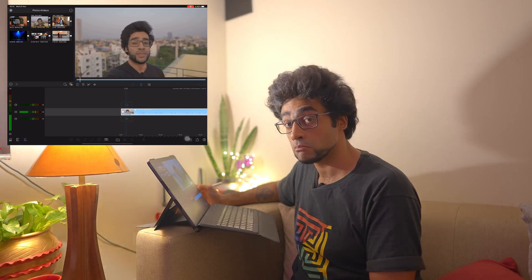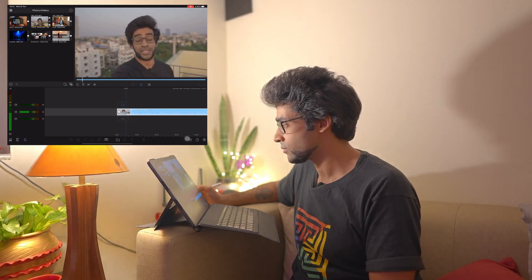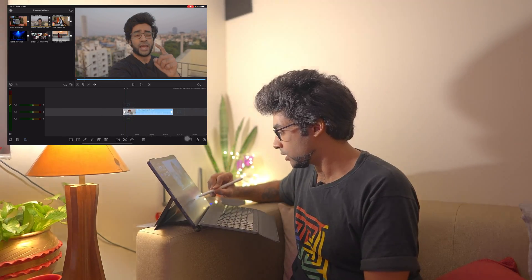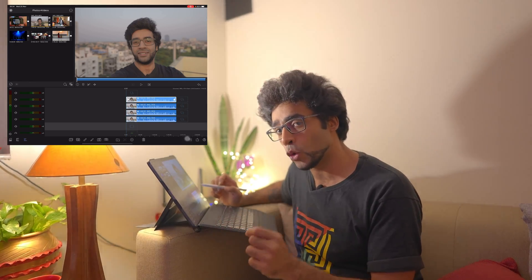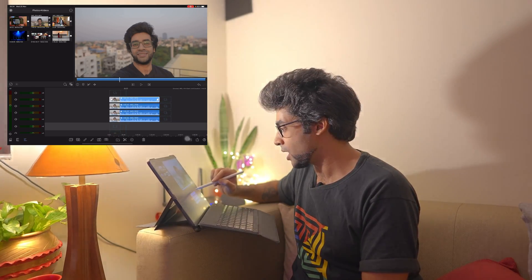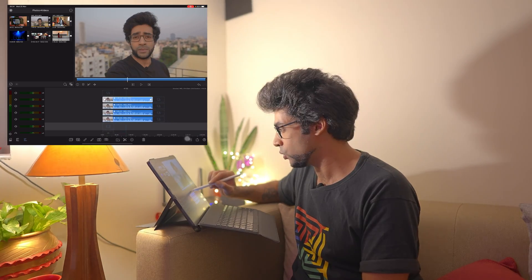Playing back: 'Hey what is up guys, so in this episode I'm going to try out and see if the camera I'm shooting on which is the Sony A7S3...' Even while scrubbing there seems to be no problem at all. To make it more taxing, let me take it to another track. I'm going to duplicate this four times. Now there are four tracks at 4K 60.